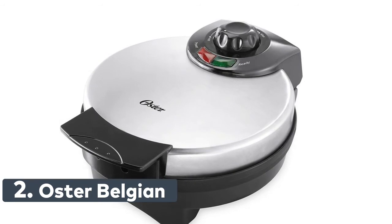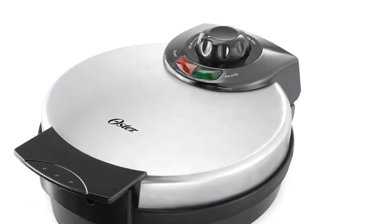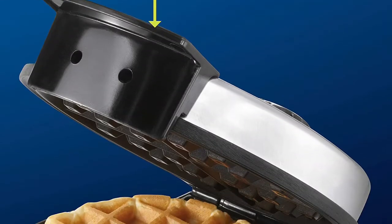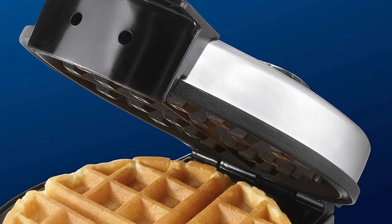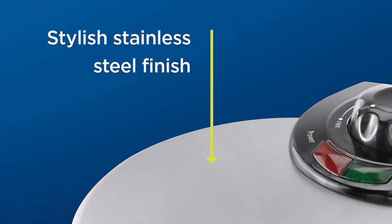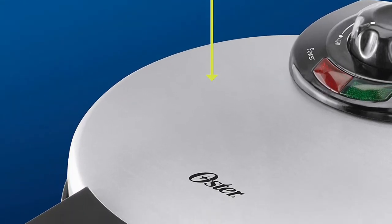Number 2: Oster Belgian Waffle Maker. Creates large round waffles with deep pockets that hold plenty of toppings and syrup. Features an 8-inch non-stick plate that releases waffles easily and cleans quickly. Adjustable temperature control lets you customize heat while cooking for different types of finishes and batters. Stainless steel housing offers added durability.